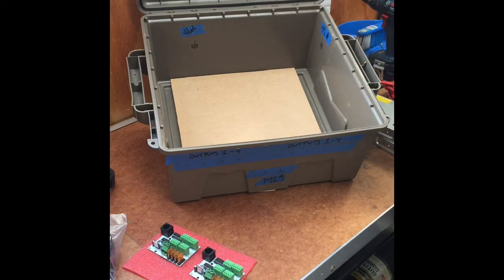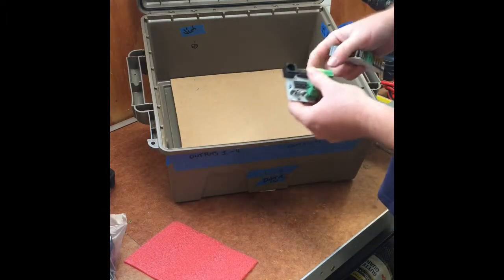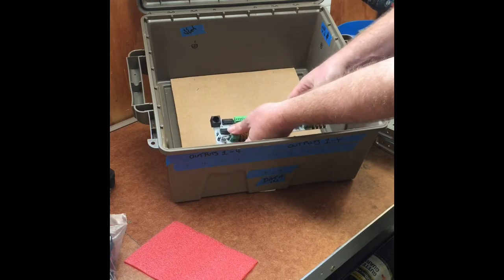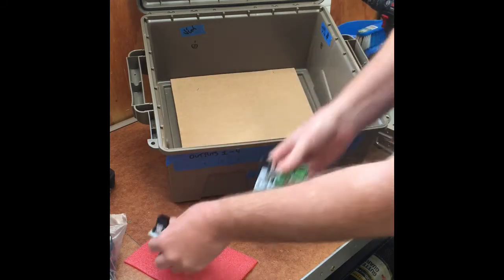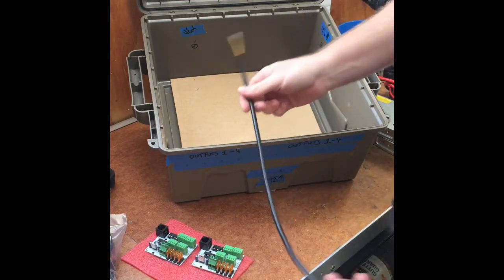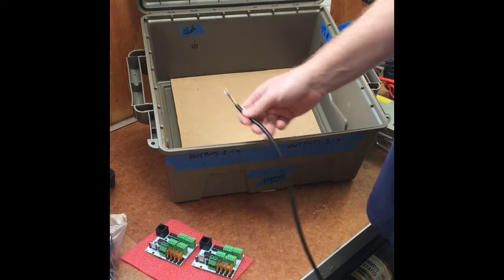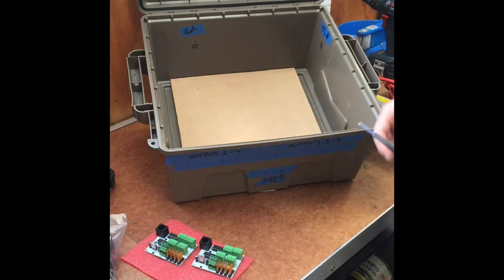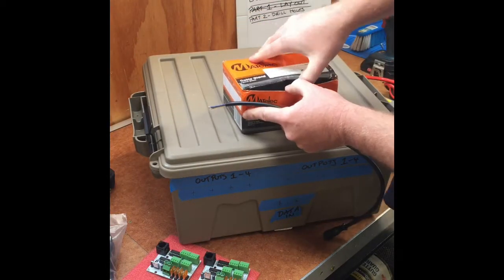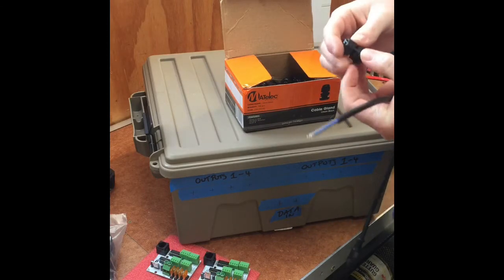I'm going to mount the four string receiver boards just down closer to the front edge of the enclosure box. The pigtails and the outputs from the receiver boards will come through, and we'll run the 12mm cable glands for them, which require a 12mm hole.